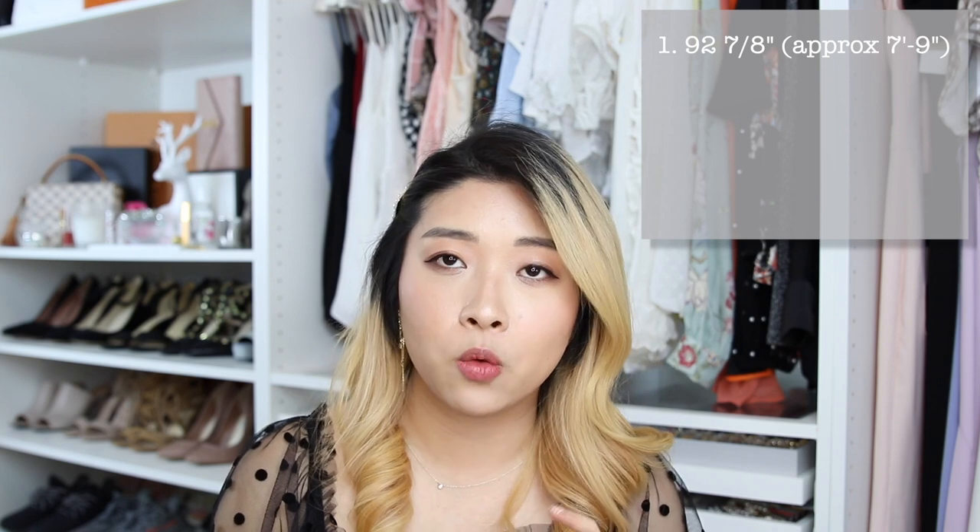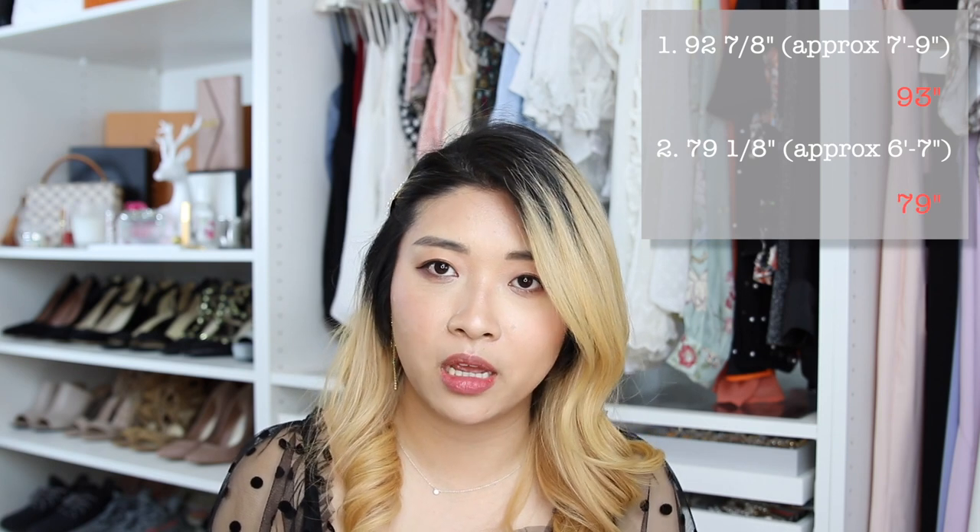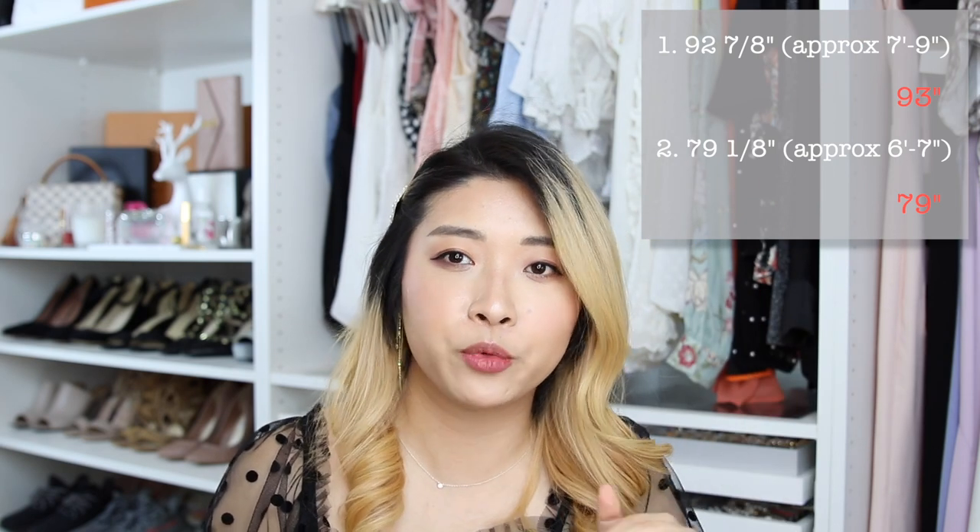For heights, they have two options: 92 and 7/8 inches — I'll call it 93 — and 79 and 1/8 inches — I'll call it 79 inches. So 93 inches is close to 8 feet, just 3 inches shy. Most ceilings in residential areas are about 8 feet high. The 79-inch one is about 7 feet high, so that one is not that tall — about a head taller than most people.